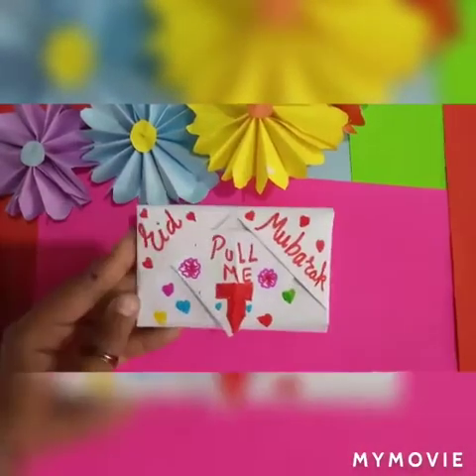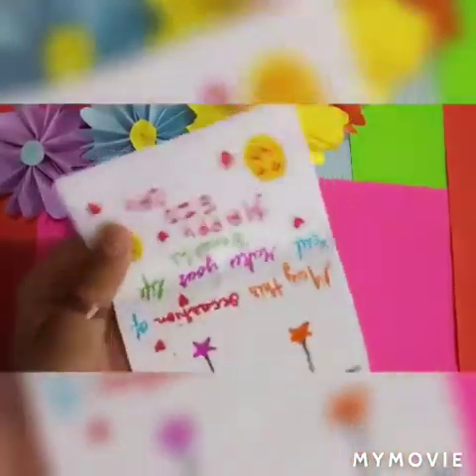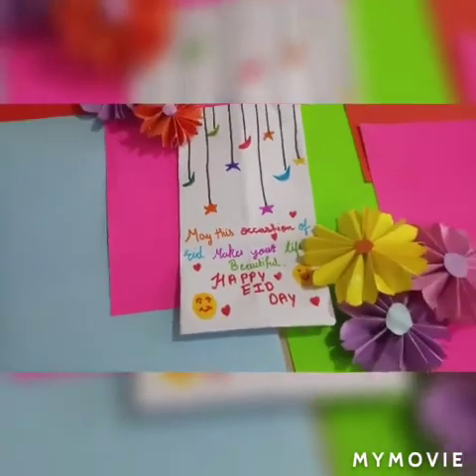Now it is ready and it is a very nice card to give on Eid. This Eid I am going to give this card to all my family, friends and relatives.